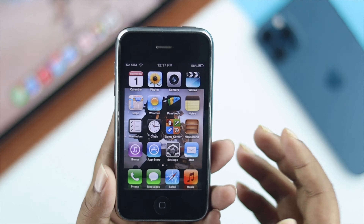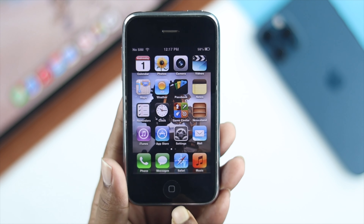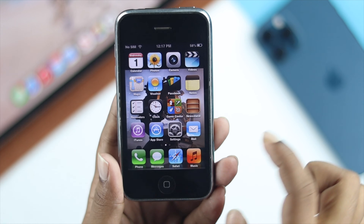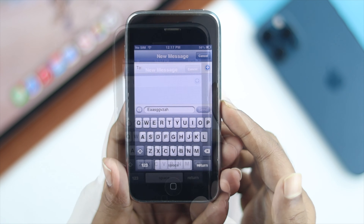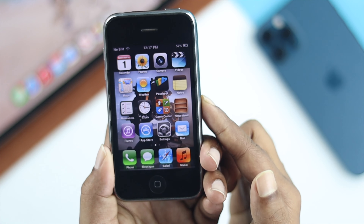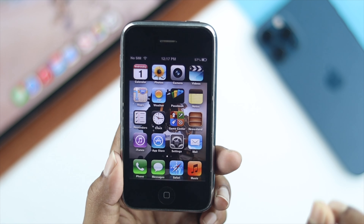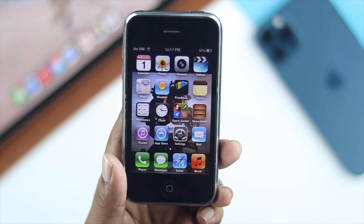To solve this problem, the first thing you want to look at is the button itself. For example, if I open up the maps and quickly want to quit it, it doesn't work that way. All you have to do is press once, and it's going to work completely fine.